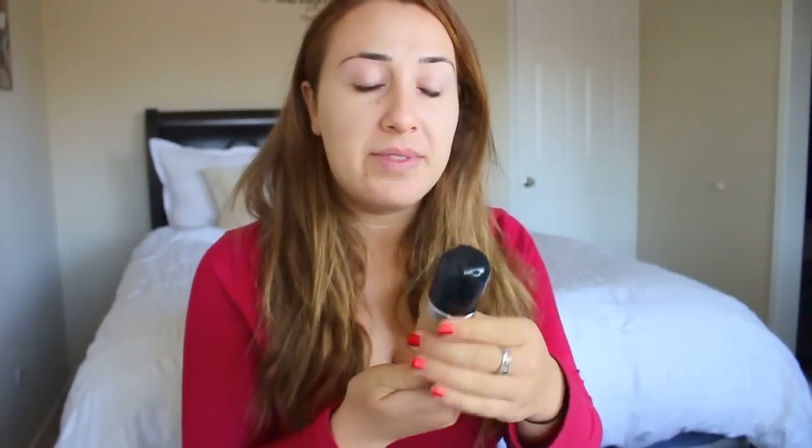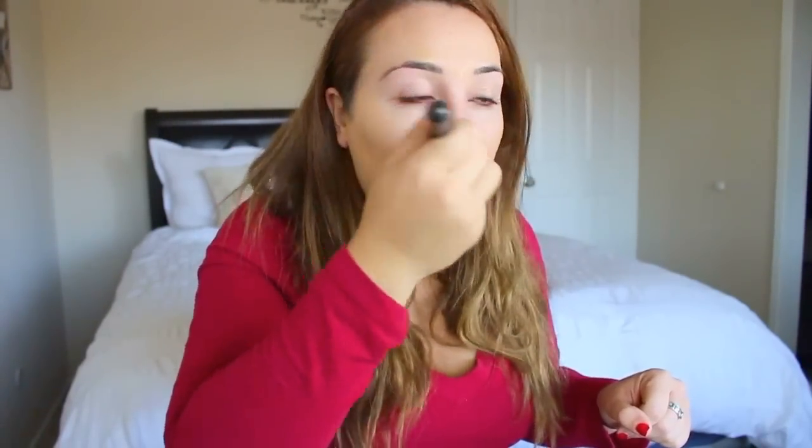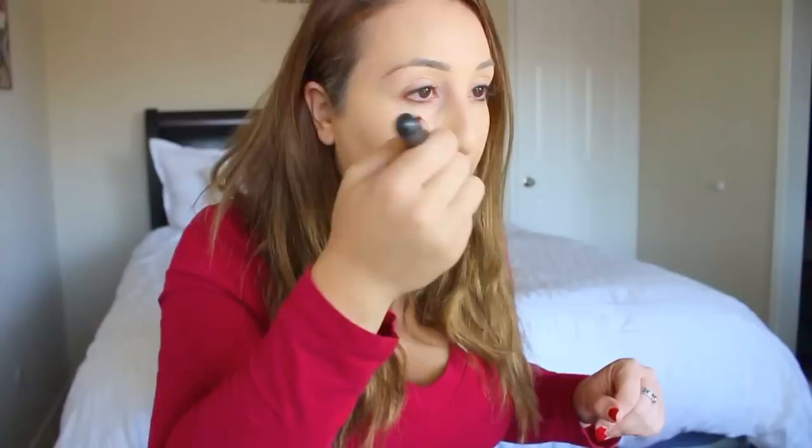Today I'm going to use Marc Jacobs foundation — this is new, I just got it from Sephora, and so far I've been really liking it. However, throughout the day it does get a little blotchy. It comes on like a weird stick, and then I take these oil drops called Prep and Prime from MAC, just one drop because it's pretty strong. I mix that and put a little here and a little there.